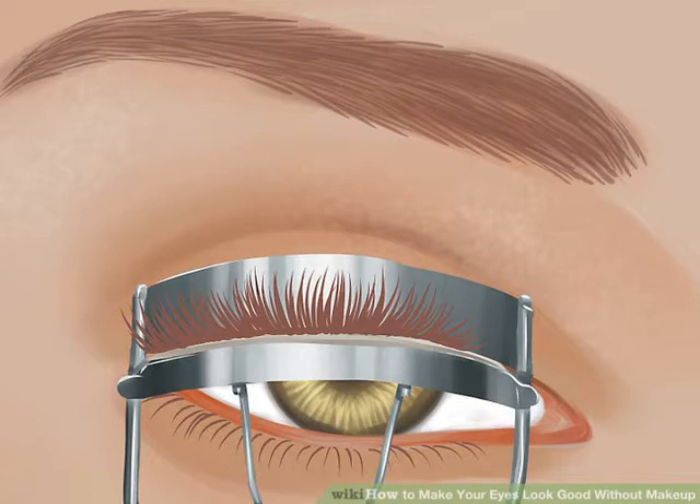Use a clean toothbrush to brush your lashes upward. Run the bristles under hot water to warm up the brush, wiping off excess moisture on a towel. Then brush the bristles up through your lashes, starting near the root, and holding at the tips for 10 seconds.